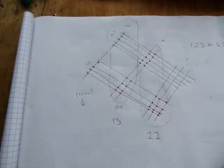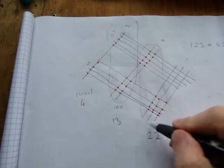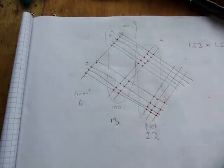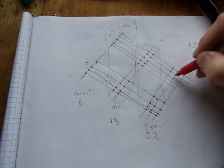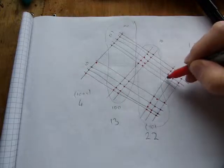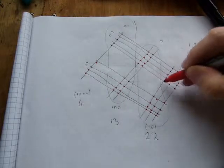Counting the tens intersections gives twenty-two. Write that down for the tens column — regrouping will be needed. Lastly, count the ones: ones sticks crossing ones sticks gives fifteen intersections with a place value of one.